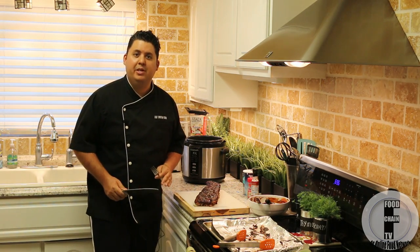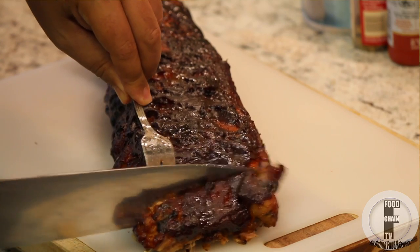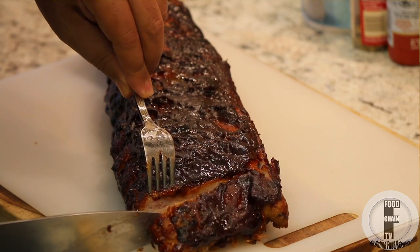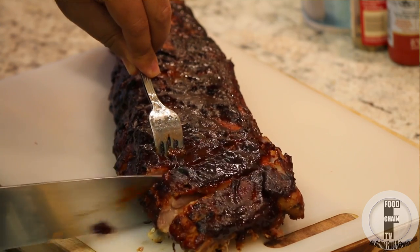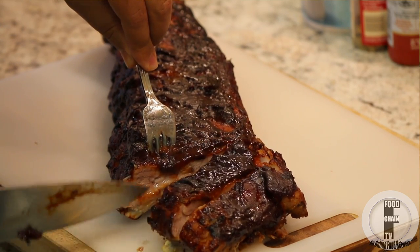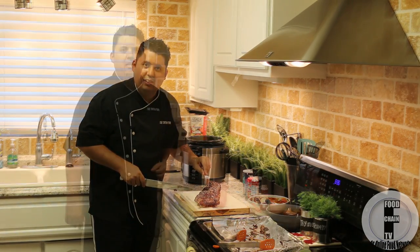Alright, so check this out. This is what I'm going to be showing you how to make today. These are my championship baby back ribs. These are fall off the bone — totally soft, juicy, flavorful. Look at these ribs. You are going to learn how to make this today.